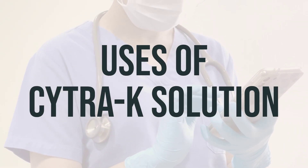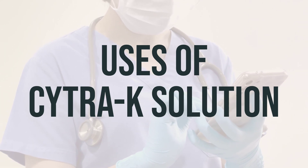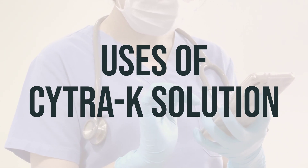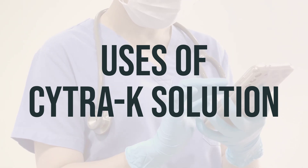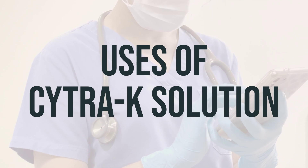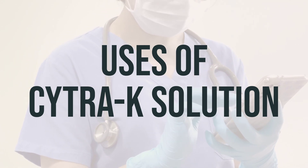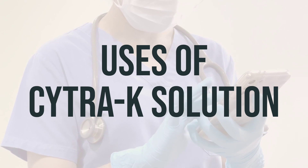Citric A Solution is a medication used to make the urine less acidic. It helps the kidneys get rid of uric acid, preventing gout and kidney stones. It can also prevent and treat certain metabolic problems caused by kidney disease. Citric acid and citrate salts in Citric A Solution belong to a class of drugs known as urinary alkalinizers.